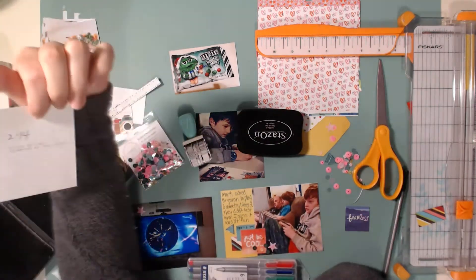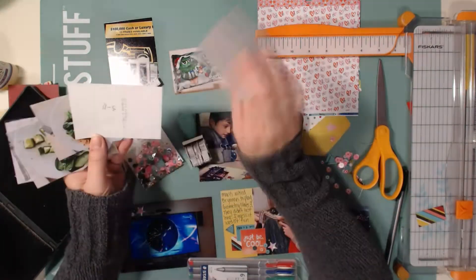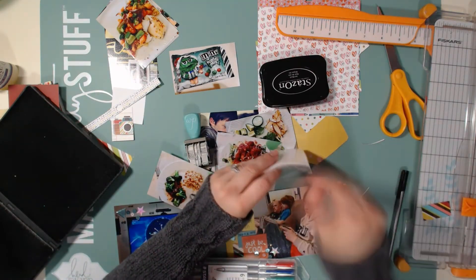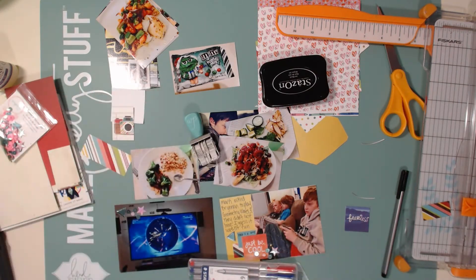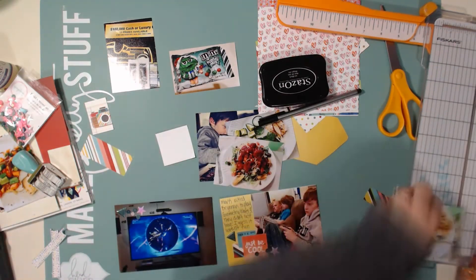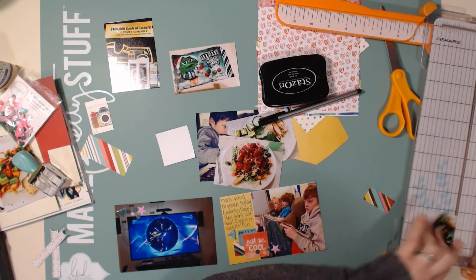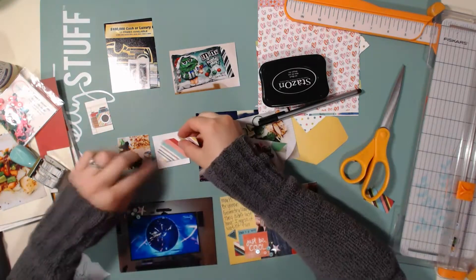In case you didn't know, the way I do my scrapbooking is not weekly - I do monthly. I'll stamp the date on every photo or card so I know what date it is, but I don't scrapbook by the week. It takes the pressure off because some days I don't take photos and other days I take a bunch. I love the freedom to put as many photos as I want from one day. You don't have to stick with the norm with Project Life - you can do whatever you want.